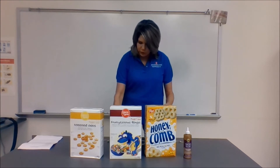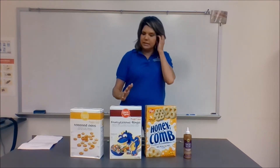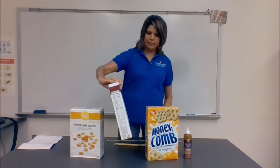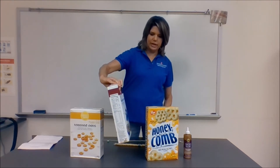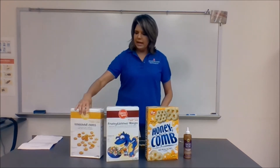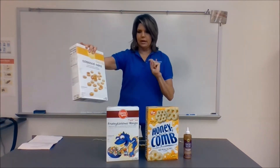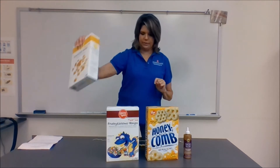What you will need is three types of cereal. You'll need Honeycomb, you'll need Fruitlicious Rings, you'll need Fruit Loops, and you'll need Cheerios. Make sure you don't get the Honey Nut Cheerios — just the regular Cheerios.